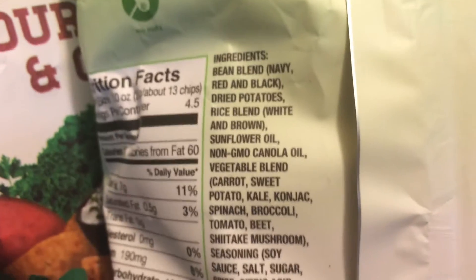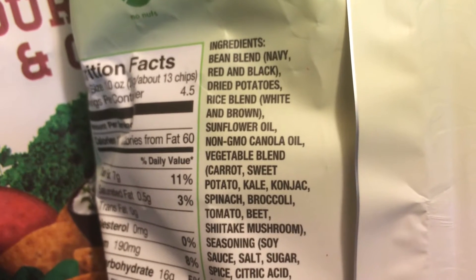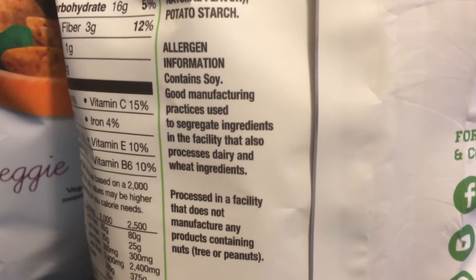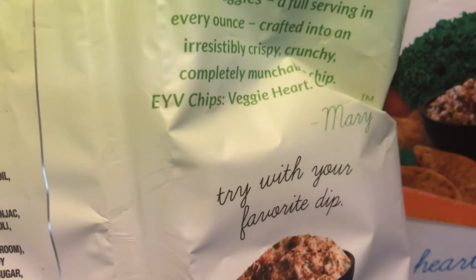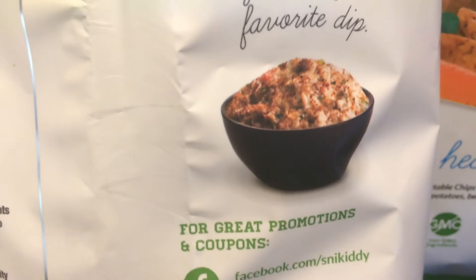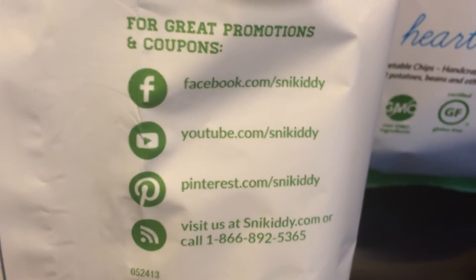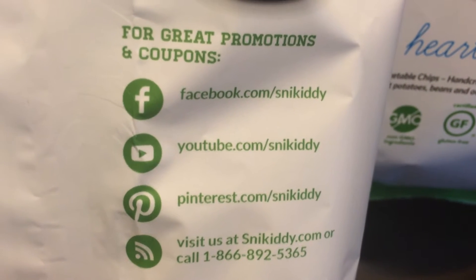The stats on this: serving size is about 13 chips, calories 130, 7 grams of fat, cholesterol none, sodium 190, total carbs 16, dietary fiber 3, 1 gram of sugar, and 3 grams of protein.